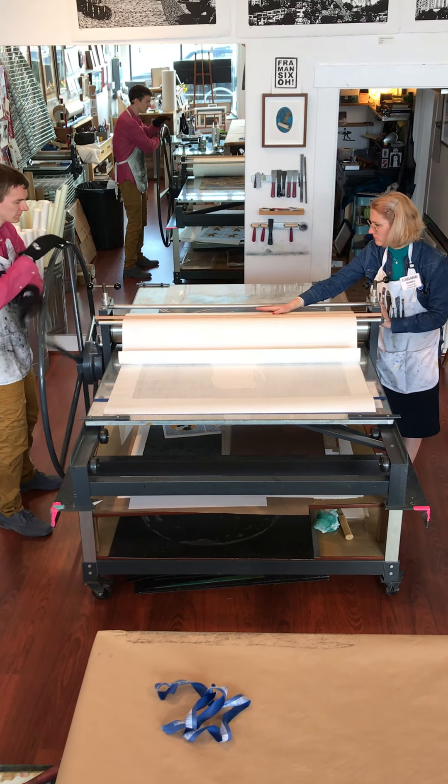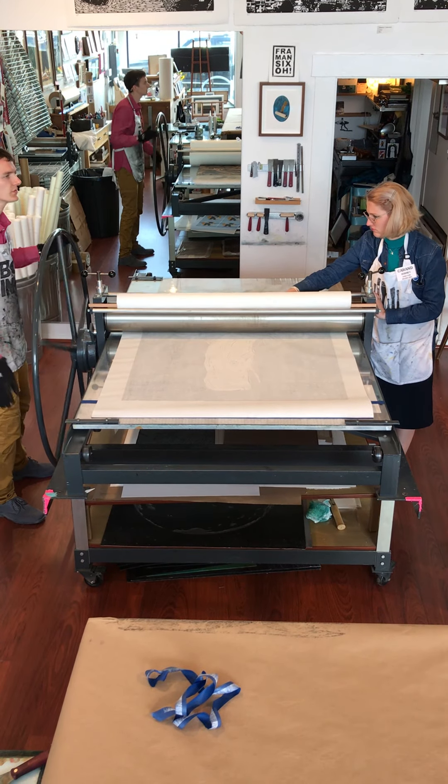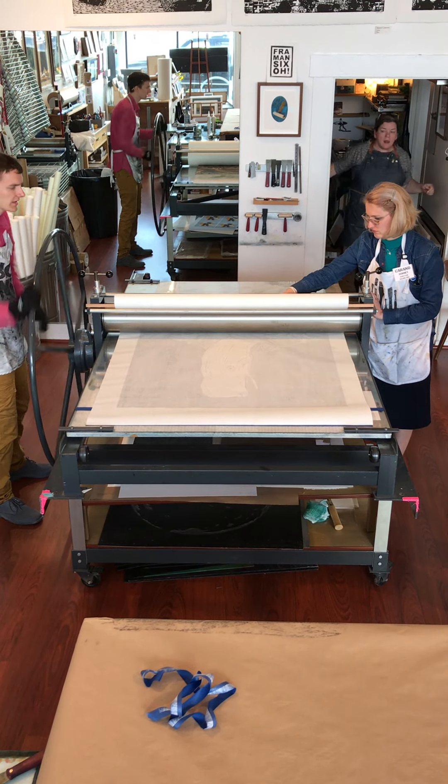The nice thing about this thing too — I don't know if this is that way with the Coligo — but you can stop in the middle of printing and it won't be the line.